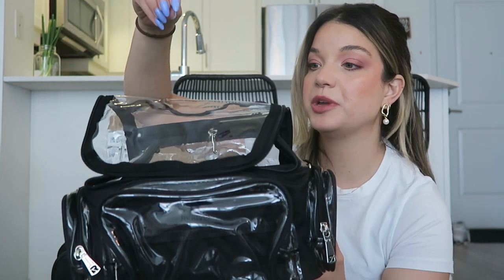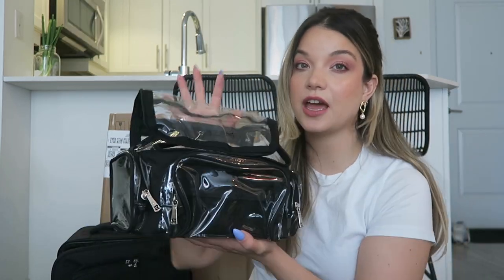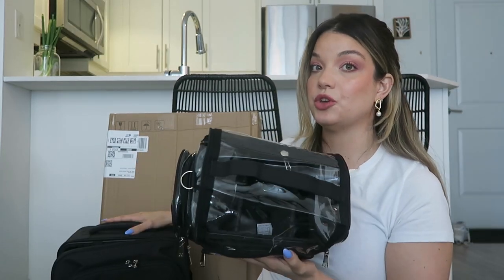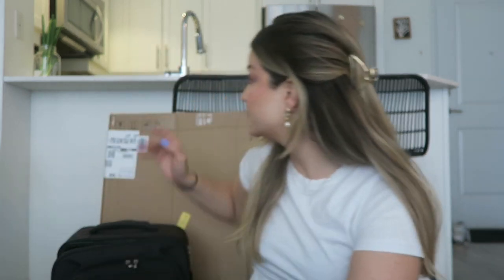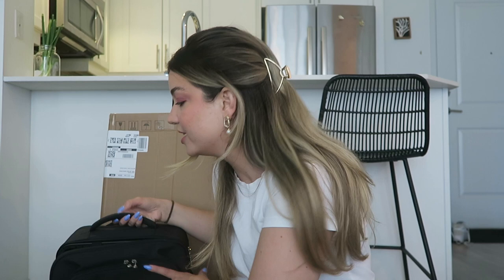I'm going to have everything linked in the description box down below if anybody wants to check these things out. This is a nice tall clear bag, so I'm hoping to put taller items in here like my brushes, my alcohol, things like that — things that are too tall to fit in the other bag. This one has a long strap that hangs over the shoulder. I'm hoping to be carrying these two bags with me to all of my jobs going forward, as well as what's in this box right here. So let's open this guy up next.